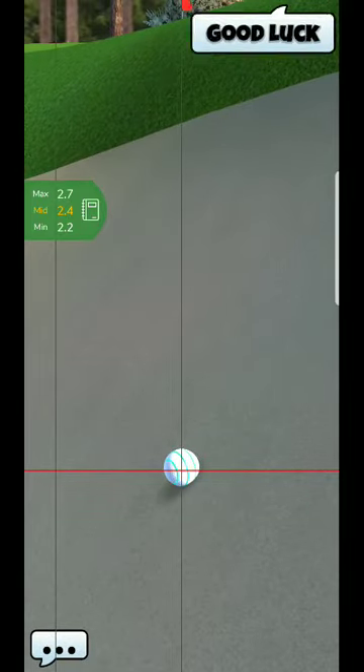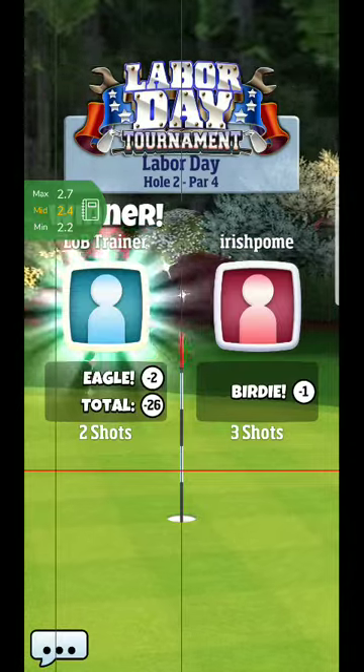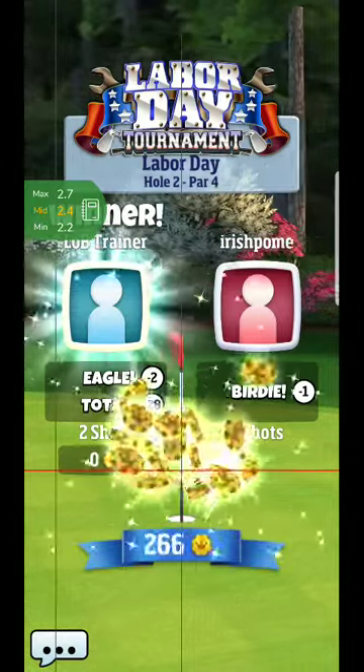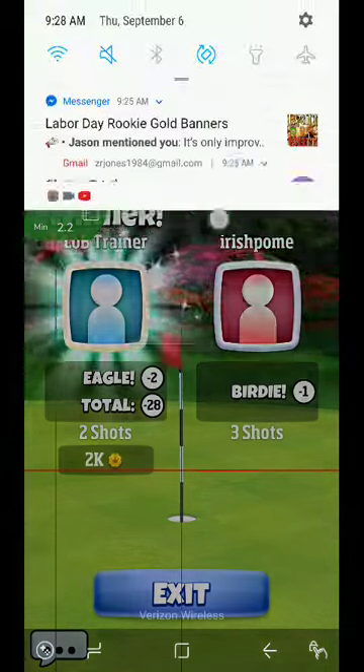Good luck with that eighth hole, and be on the lookout for hole nine coming up. Hopefully you guys are able to get that eagle there. Let me know how that goes - good luck guys!